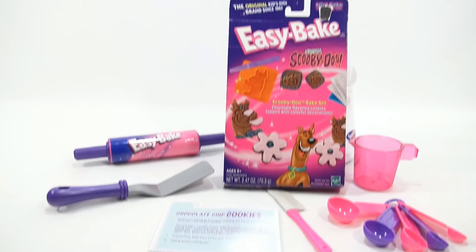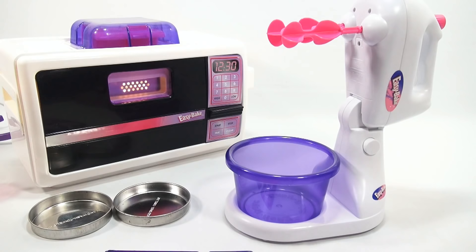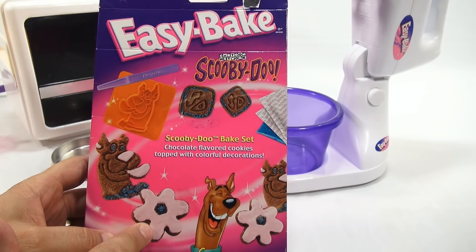Since I didn't have a chocolate chip cookie mix, we're bringing in the Easy Bake Scooby-Doo set. It has Scooby-Doo molds and shapes — it'll be fun even though it's not the original chocolate chip mix. The oven has been on for about 10 minutes, giving me time to look at the Scooby-Doo packet. There are actually three shapes: a flower shape, 'SD' for Scooby-Doo, and a larger Scooby-Doo. It makes about six cookies.